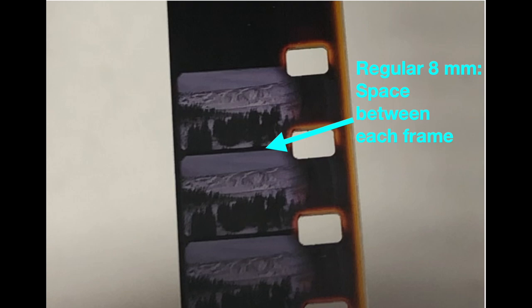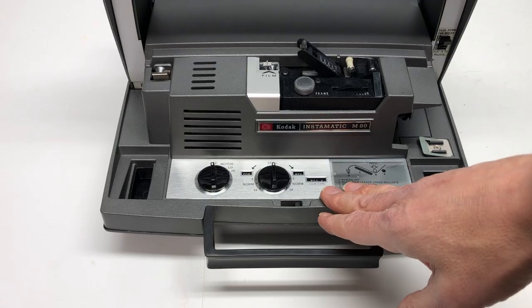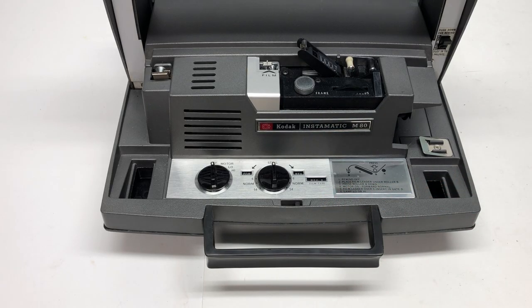That's regular 8mm — there's a teeny bit of space, so it's not a lot. This is set up for regular 8mm and I'm using regular 8mm, so I could go ahead and load the film. But I want to show you what you need to do if it says regular 8mm and you want to load Super 8mm.